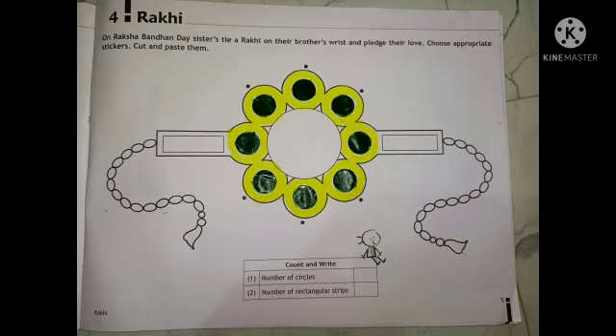Children, where we have pasted the circles on the shaded portion, besides that they have given the border. We need to color it. How I have done here, same way you should also color it.